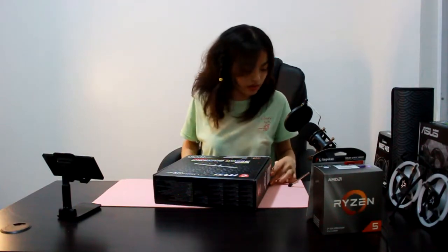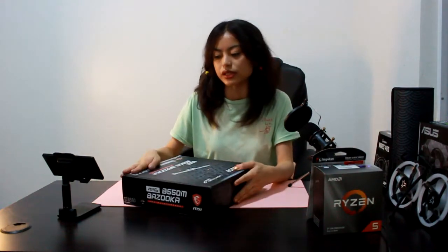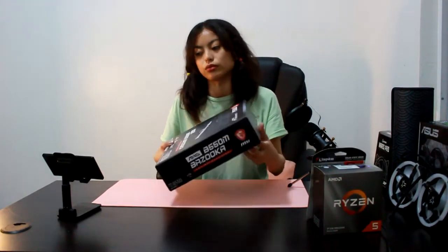These parts are from my friend's build — he helped me and accompanied me in buying them. Thank you, Jeremy. I'm about 60% sure that I'm going to build this PC myself, but of course with the help of YouTube tutorials and maybe a friend of mine, because I know I can't do it alone.